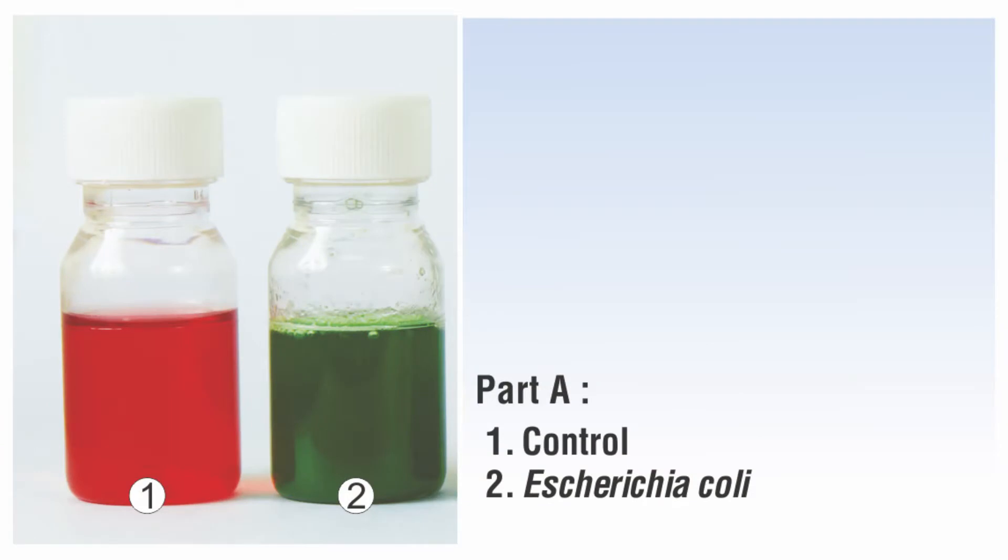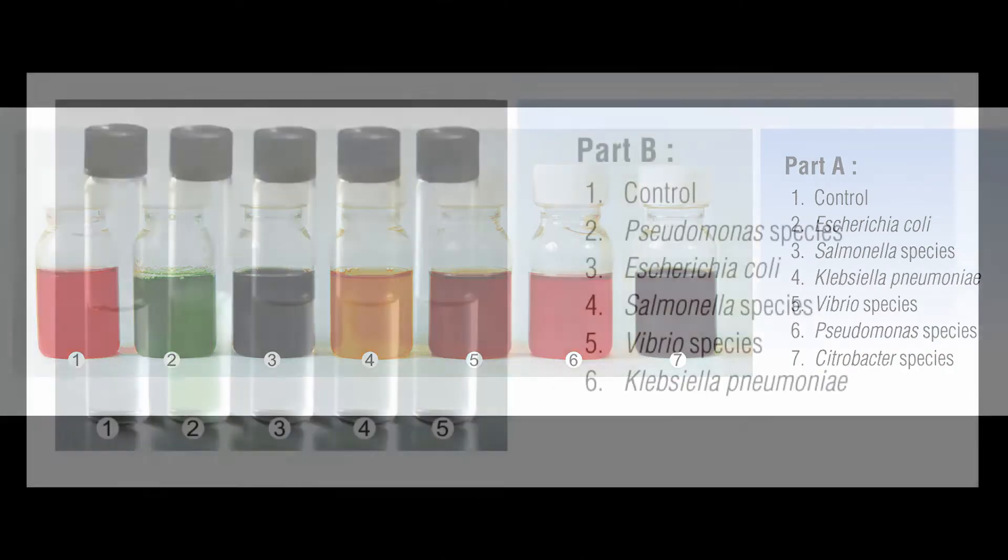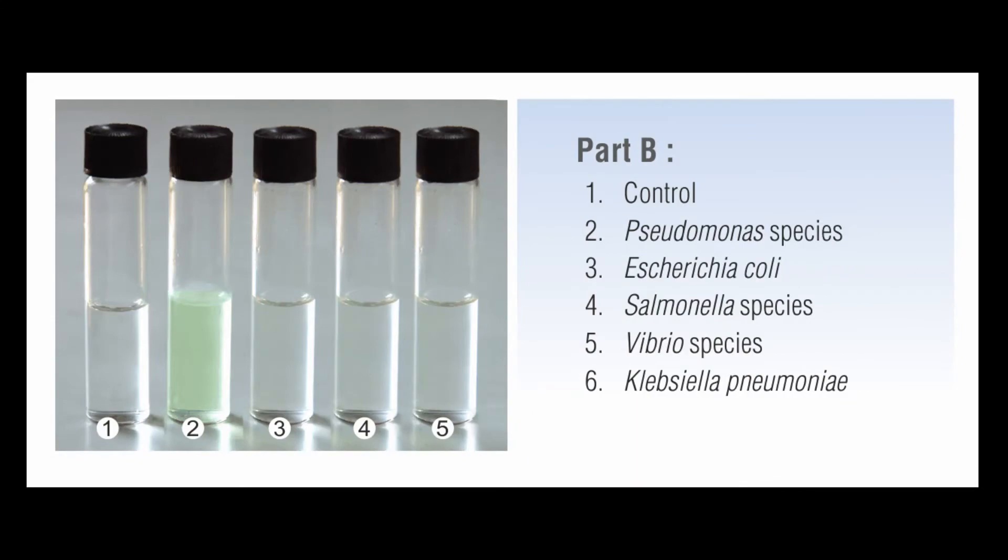After incubation, presence of E. coli in water samples will be indicated by development of green coloration. The color panel for the entire spectrum of pathogens detected in Part A and B can be seen here.